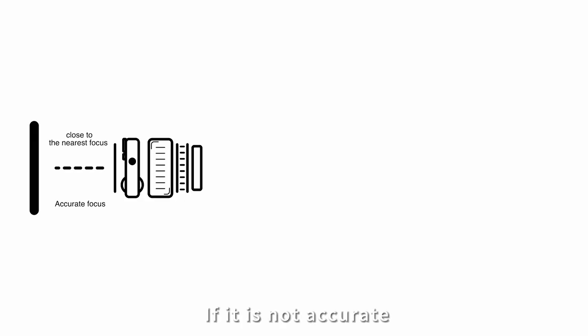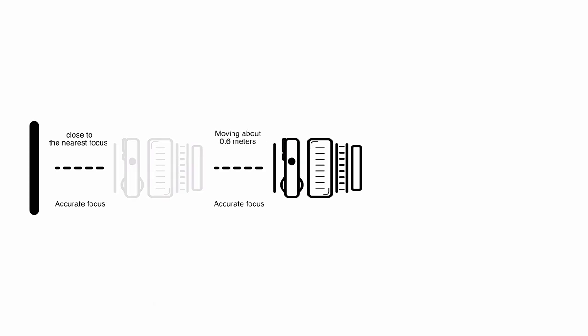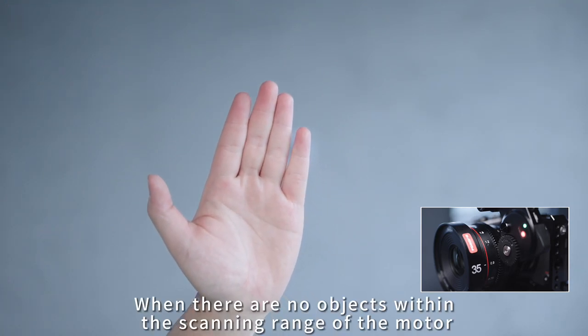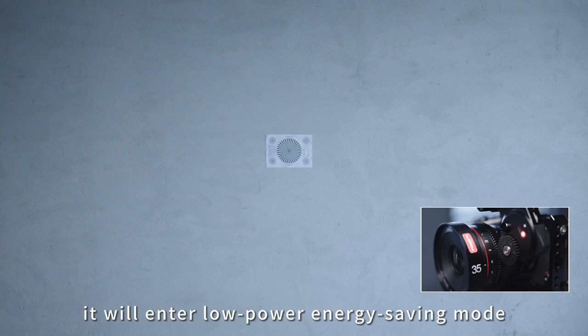If the focus is not accurate, please check if there are any errors in the calibration steps and recalibrate accordingly. When there are no objects within the scanning range of the motor, it will enter low power energy saving mode.